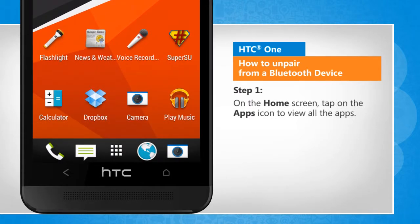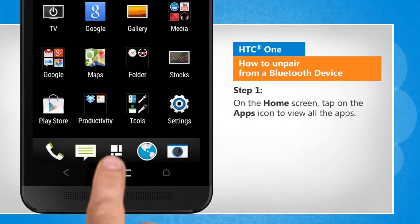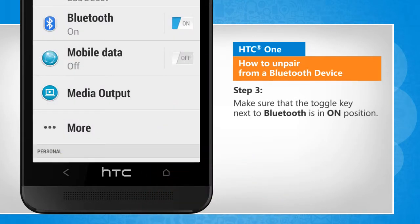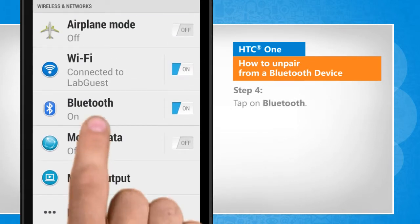On the home screen, tap on the apps icon to view all the apps. Tap on Settings. Make sure that the toggle key next to Bluetooth is in the on position. Tap on Bluetooth.